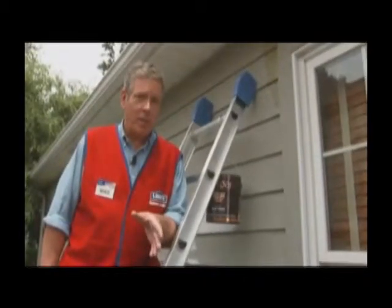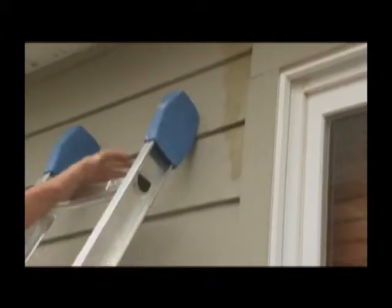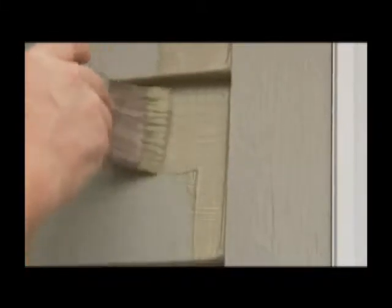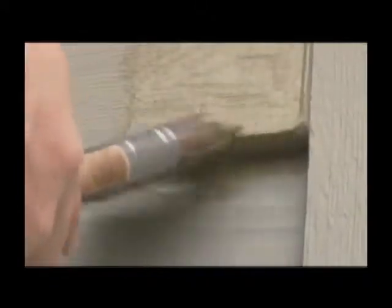The actual painting process isn't too difficult. We are going to show you how to use a brush or a roller. Either way, start by cutting in around the trim with a brush. Paint a few inches around the trim so you will make brushing or rolling the clapboard easier. And don't forget the bottom edge of the siding.